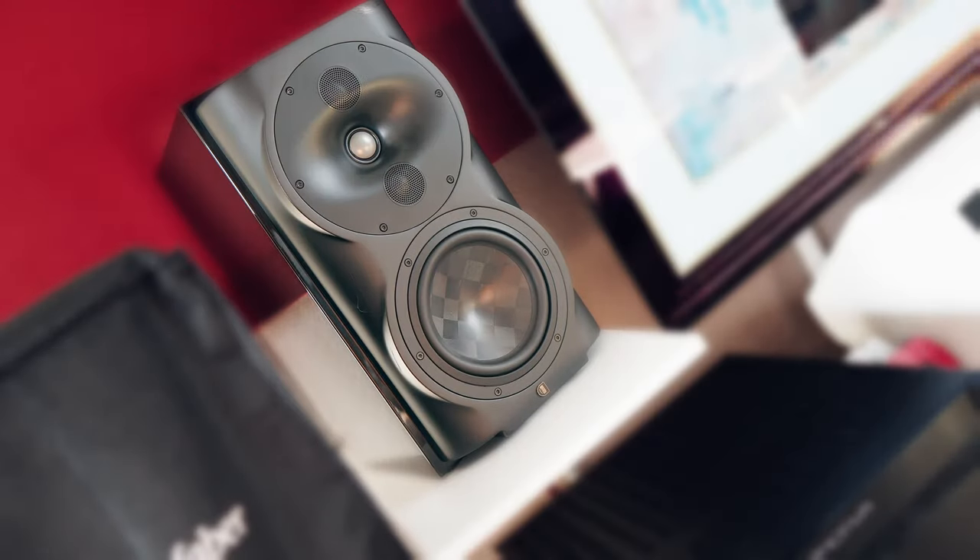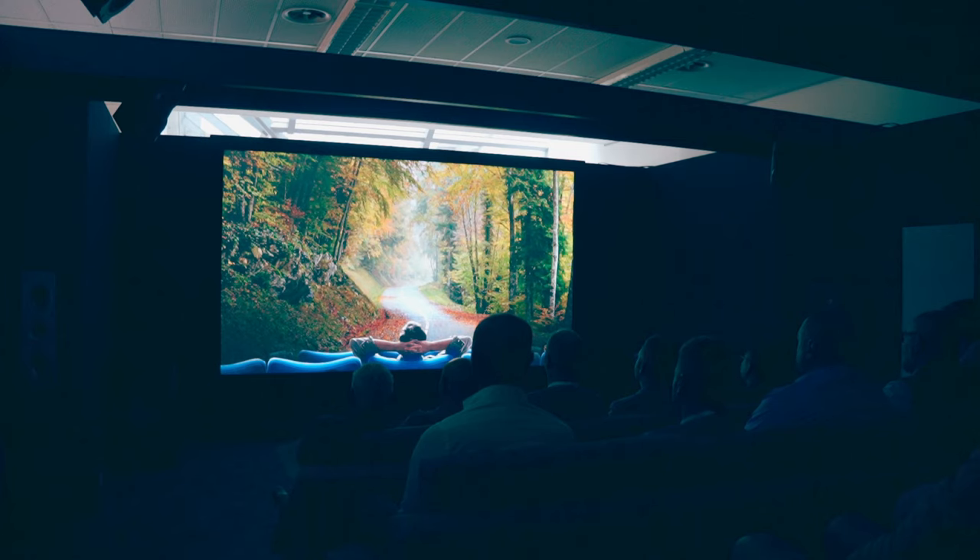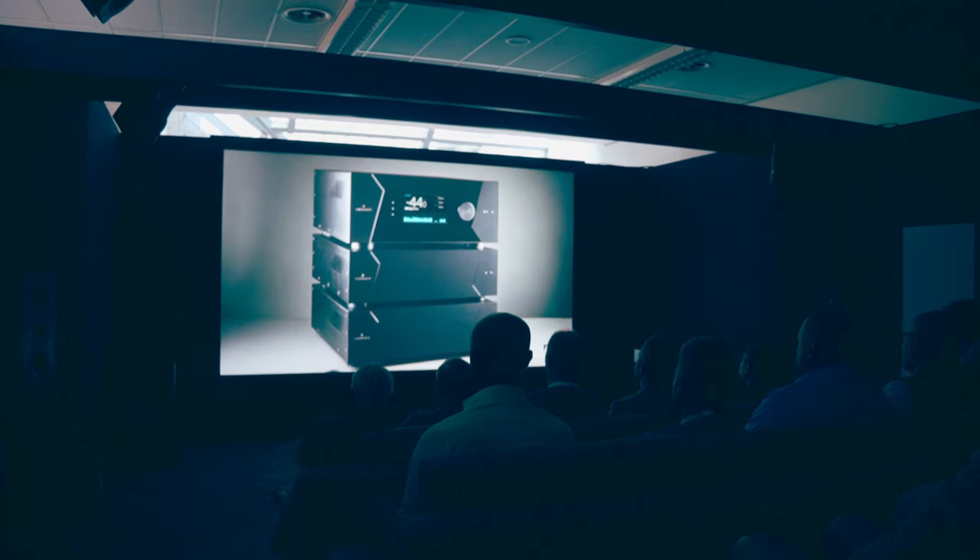Perlisten is not new on the MedAudio YouTube channel. I did a first impressions video regarding the Bookshelf S4B — well, I don't know if we can call it a bookshelf because they are pretty huge speakers. I also had the chance to interview the Perlisten team, who did a beautiful 11.7.6 setup with 7 subwoofers in collaboration with Dirac and Storm Audio. That was insane.